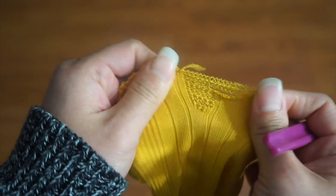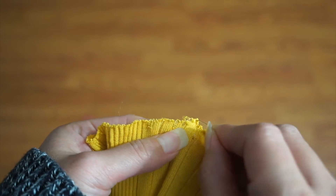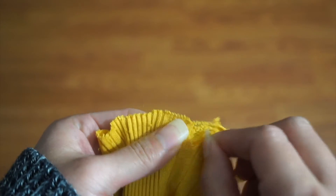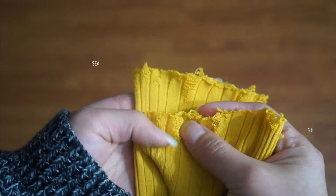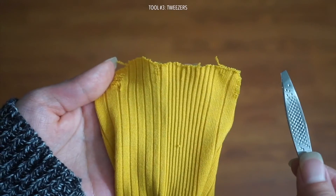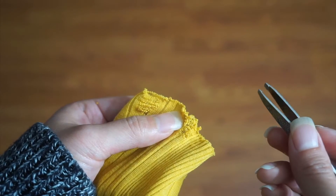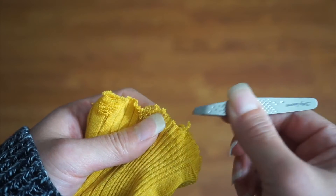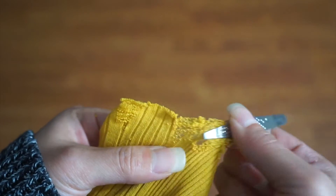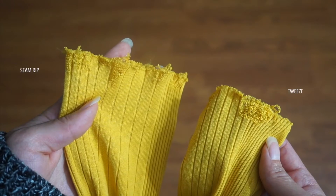If you don't have a seam ripper, there are other tools you can use. One option is a pin or needle — it was a bit harder to use because of the fine point. At times it was more like I was just making holes and stretching them out versus actually pulling out the threads, so this created more of a fluffy look. Here is a comparison against the seam ripper. You can also use a trusty tweezer to pull out the threads, and this is actually my favorite out of the three. I'm able to cover more surface area and pull out individual threads with the pointy end. Here is a comparison against the seam ripper.